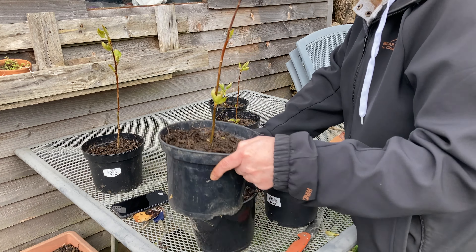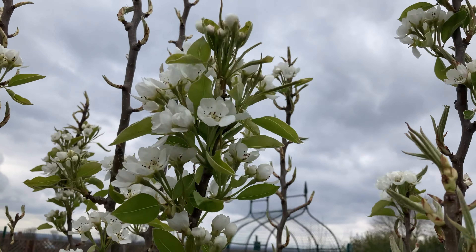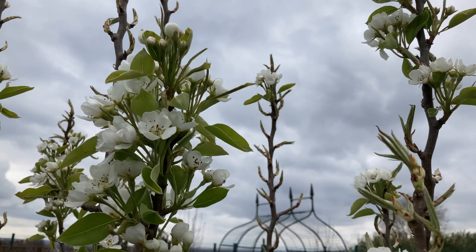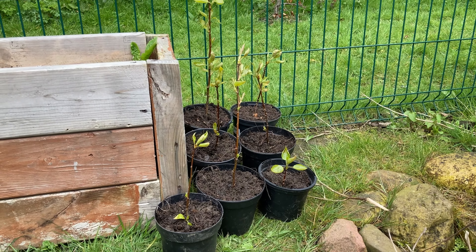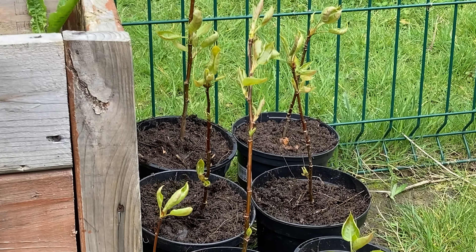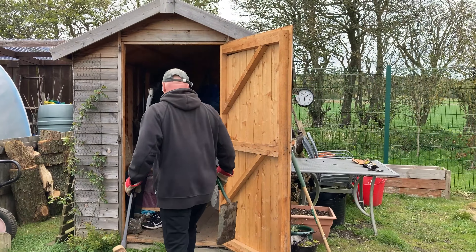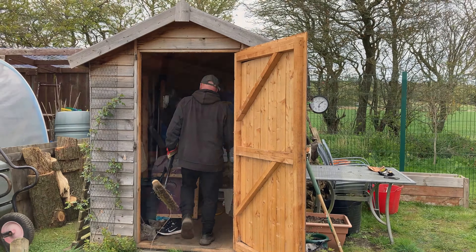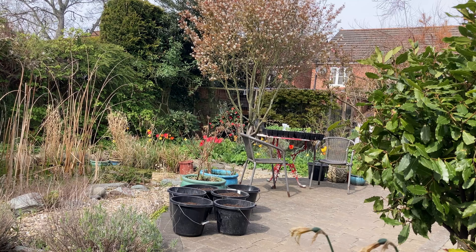So after his magnificent feat of acrobatics getting over that fence on that ladder, he's just going to trim off all these little side shoots coming out at the bottom of this poplar. These poplars are struggling a bit in this location, so just taking these off will help the main plant.